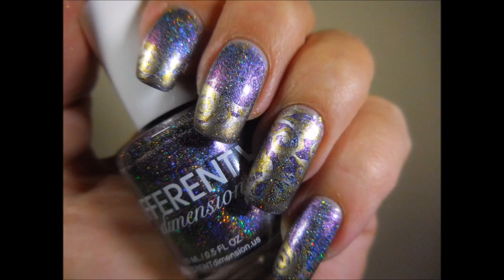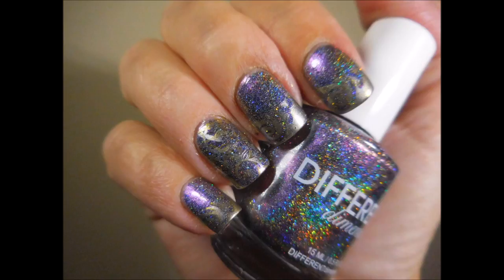Here's what it looks like on my longer nails, and then on my shorter nails. I hope you like this one — leave me a comment down below. I always love to hear from you. Thanks for watching.